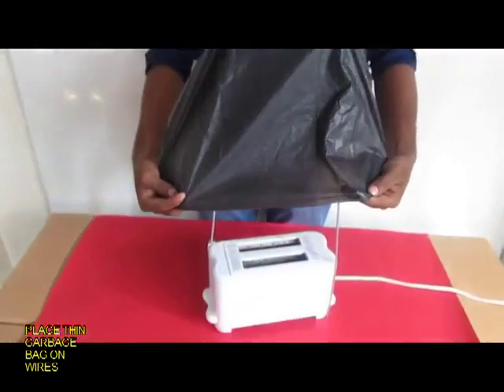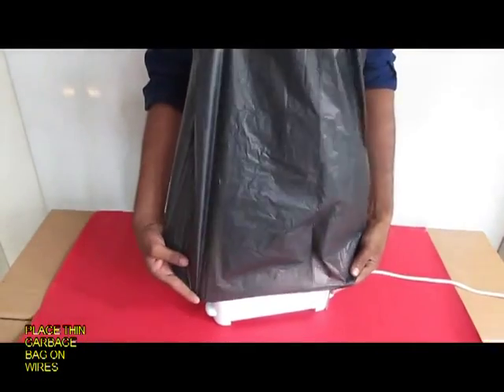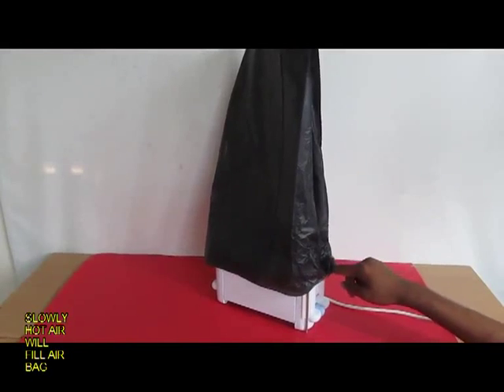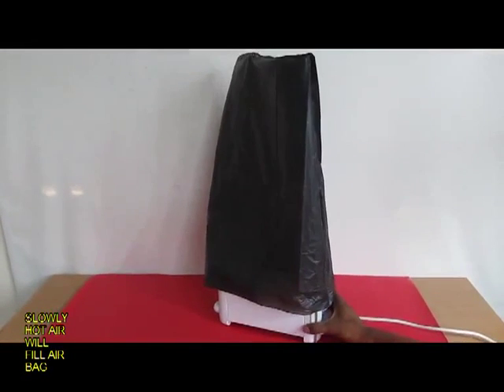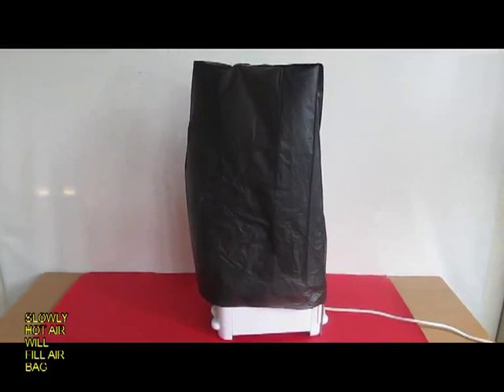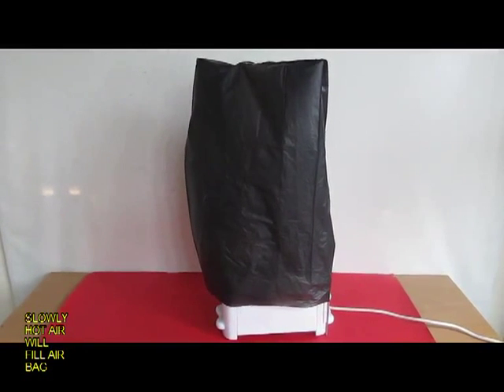Now place the garbage bag. It is a very thin walled garbage bag, 30cm wide and 60cm tall. Switch on the heater and in a little while you can see hot air coming up and slowly it will fill this black bag with hot air.